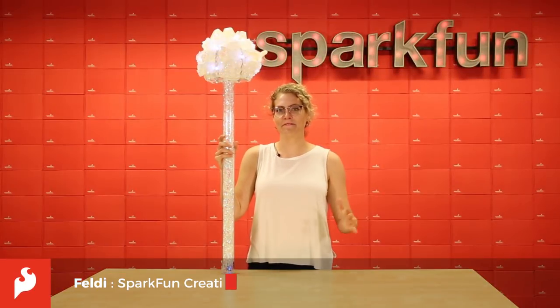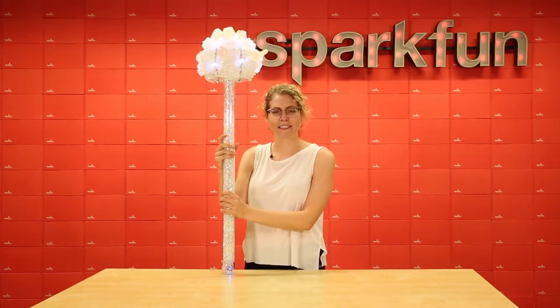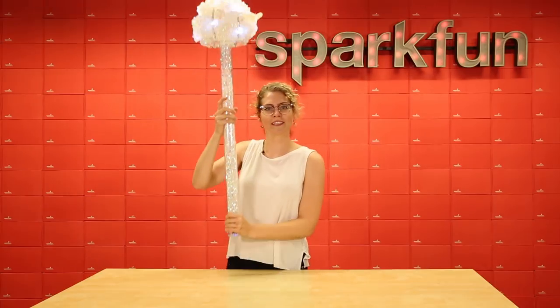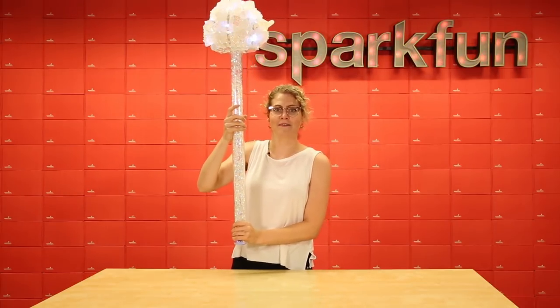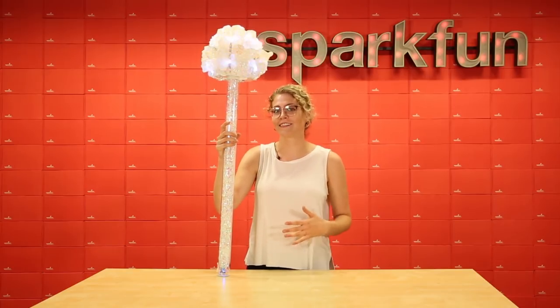Hey everyone, I have a super fun new project to share with you guys today. It is my Festival Totem. This is a project designed for people who are going to festivals — you can hold this totem up and it'll help your friends find you in the crowd. This is a pretty common practice, but we wanted to make one that was embedded with really fun electronics and kind of had a little something extra.